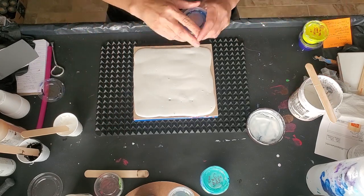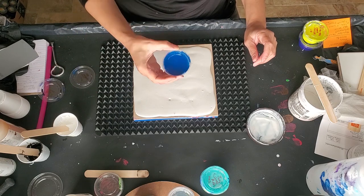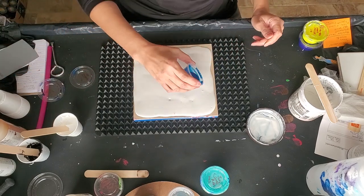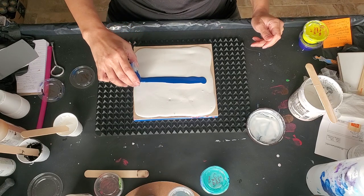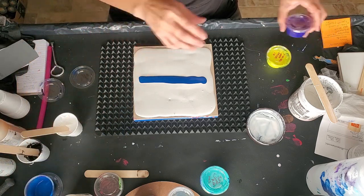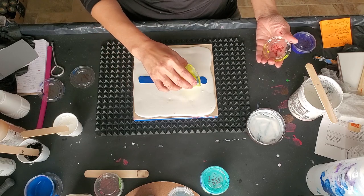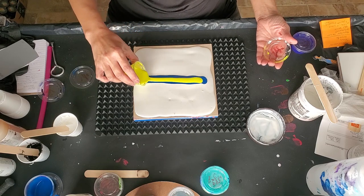I should have thinned this paint out first, but we'll see what happens. This is Pala Turquoise by DecoArt. I did one a few minutes ago — a swipe — but I didn't use enough paint, so we're going to try it again.